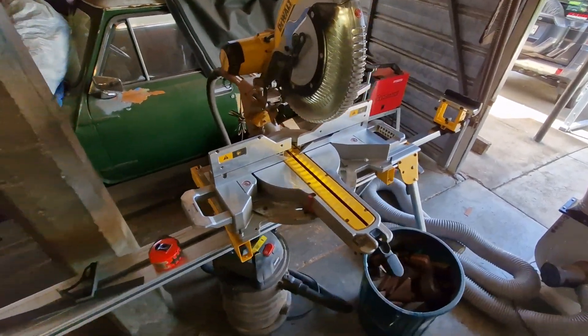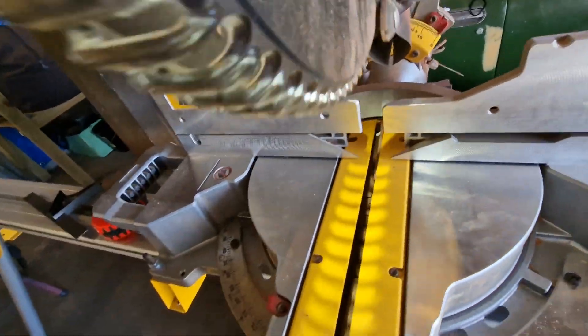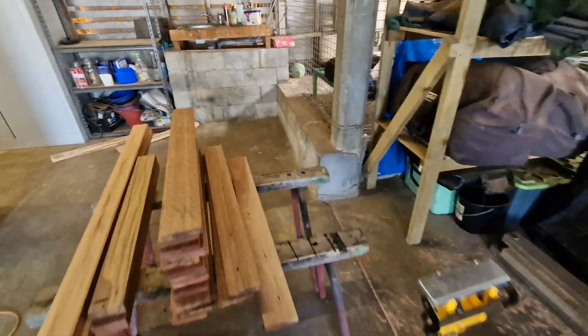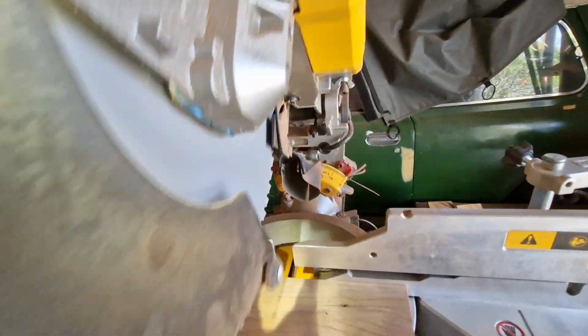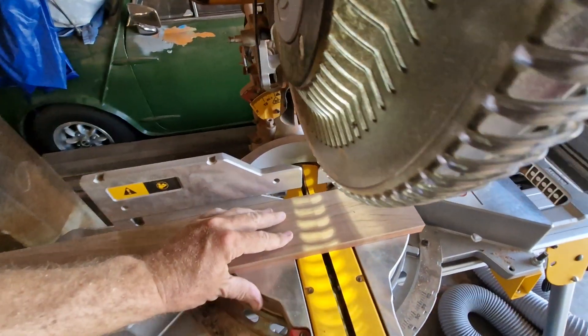I've got the DeWalt set up here with a little light on it. When it comes down, the light shows you where the mark is with the shadow — clever little feature.